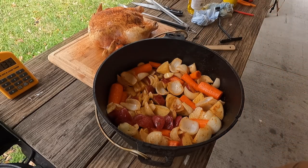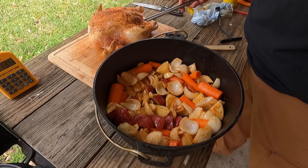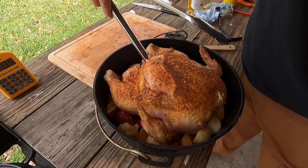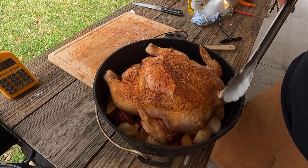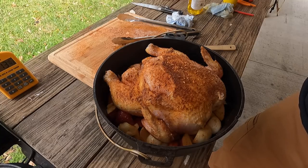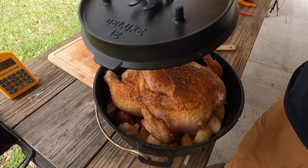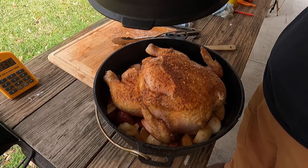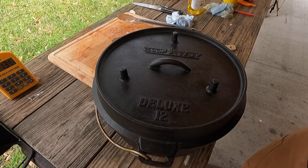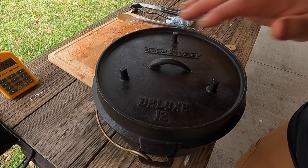Let's take our chicken, scoop it up with the tongs, and lay it down in there. We got room — look at that, perfect. Take our lid and just test it — look at that, plenty of room. We're going to go ahead and transfer this back to the cook stove and get started. Once we move it over there, we'll dump our hot coals on top. I'm just waiting on those coals to get hot.